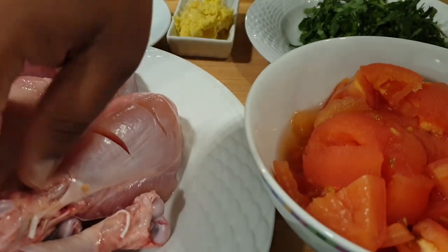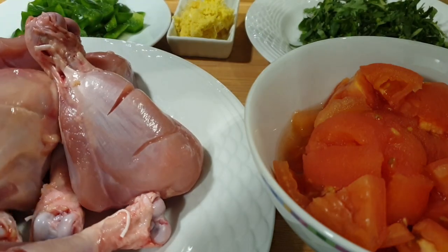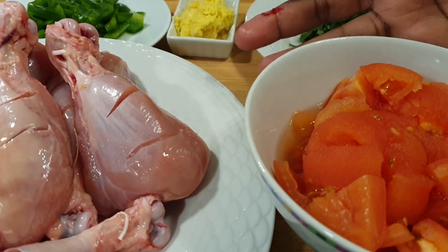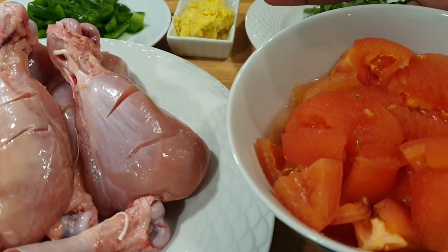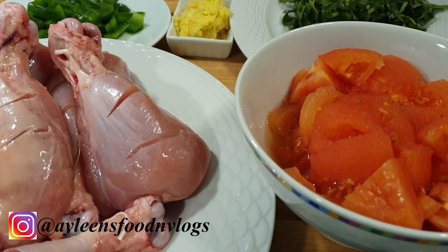The ingredients I'll be using for this recipe: I'm using chicken thighs — you can also use whole chicken. I have removed the skin and slit the chicken, as you can see. I have four tomatoes that I have blanched, removed the skin, and cut into pieces. For those who don't know what blanching is, you put ripe tomatoes in hot boiling water and then remove the skin.